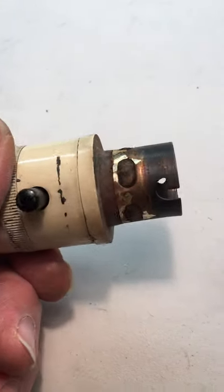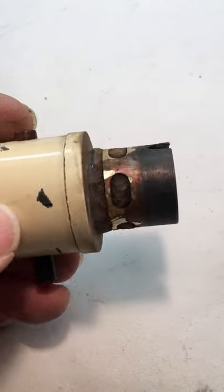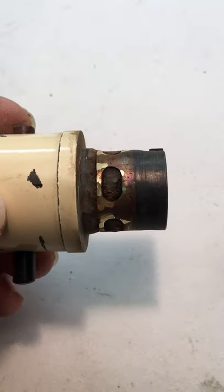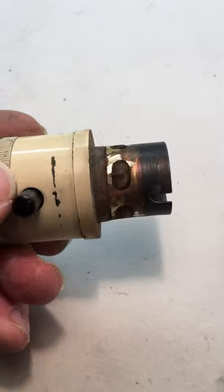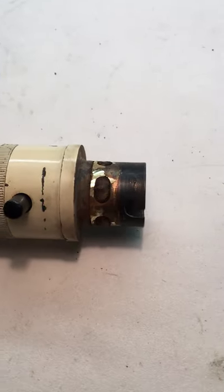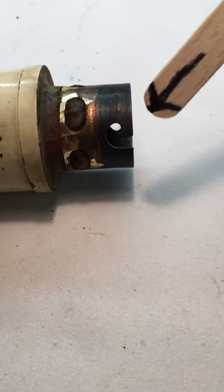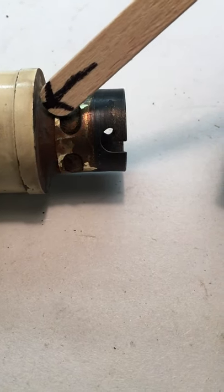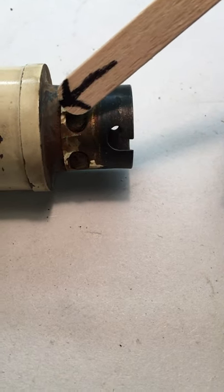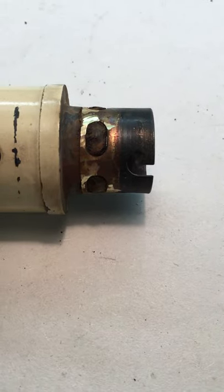So then you get to this point. Now obviously you've got to remove the original brass lamp holder by making a small cut. I normally go across here and across there, so it's the least amount of metal, and then you prise it off. I'll make that cut and on to the next stage.